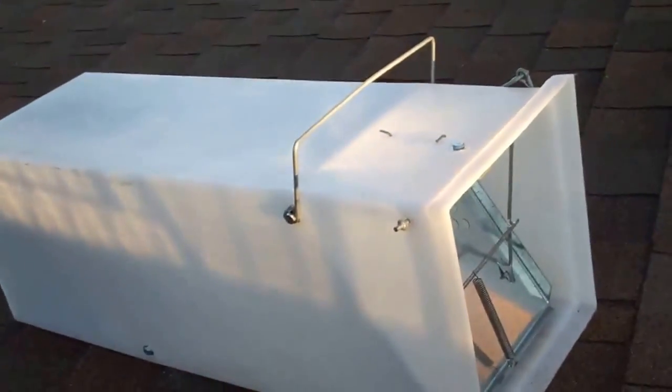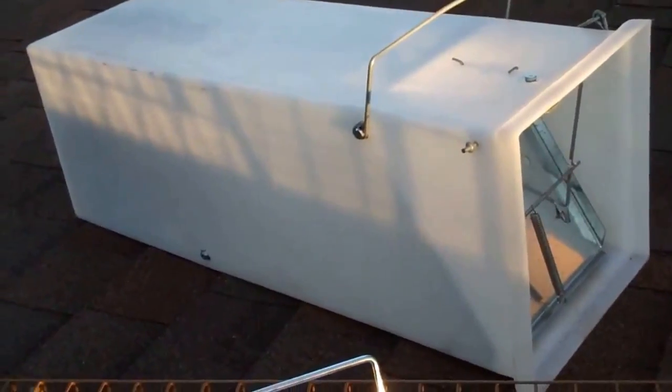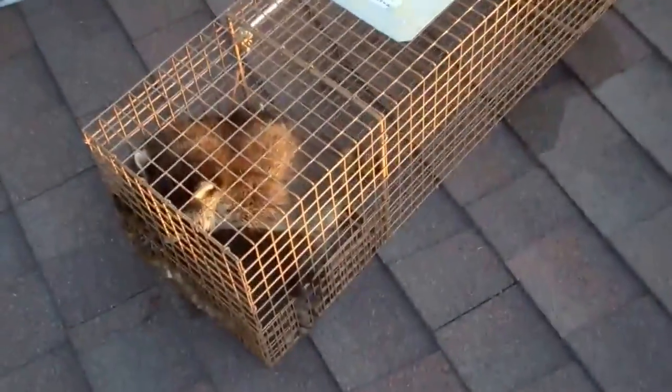Okay, we finished with the catch pole. We've got the mother in the plastic cage so she can't scratch and claw at us, and we've retrieved three young from that chimney as well — all with the catch pole. So there we go.